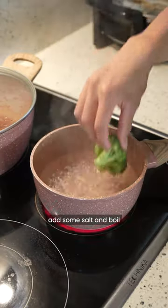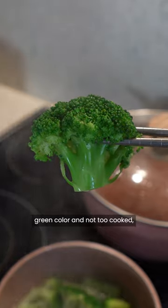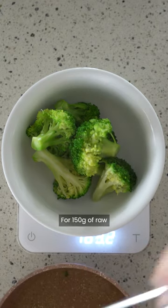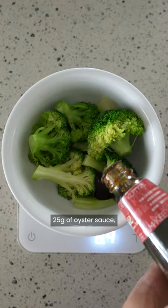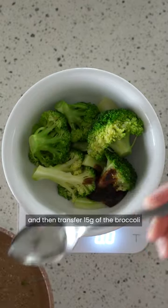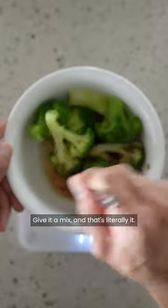In a pot with boiling water, add some salt and boil some broccoli for about three minutes. Once it is a bright green colour and not too cooked, transfer it into a bowl. For 150 grams of raw broccoli, add around 2-3 grams of sesame oil, 25 grams of oyster sauce, and then transfer 15 grams of the broccoli water into the bowl. Give it a mix and that's literally it.